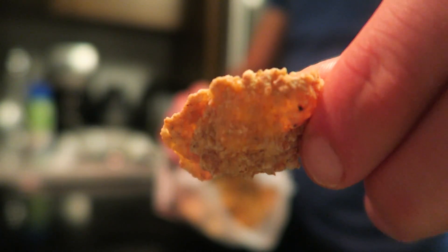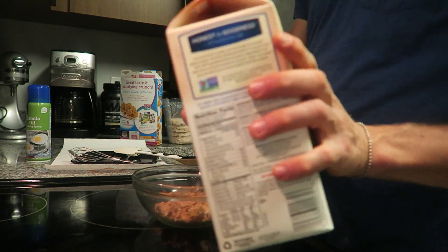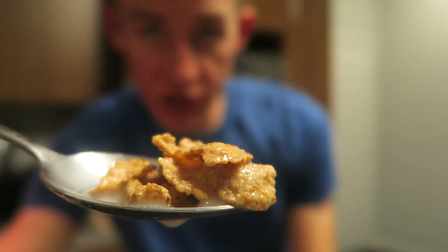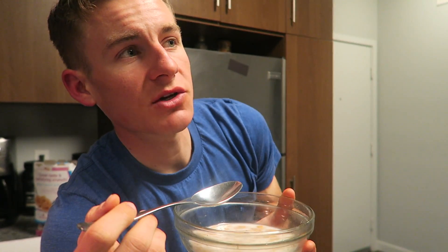Right now we're going to be trying out the Special K Touch of Brown Sugar gluten-free cereal. So you guys know what that means - it's perfectly acceptable to eat the entire box in one sitting. Well, it's always acceptable to eat the entire box in one sitting. Pretty generic looking flakes, but eh. Let's give it a shot. You can see some brown sugar-ness. It doesn't have a strong brown sugar taste. The flakes will stay the same - I've said this in many Special K reviews.